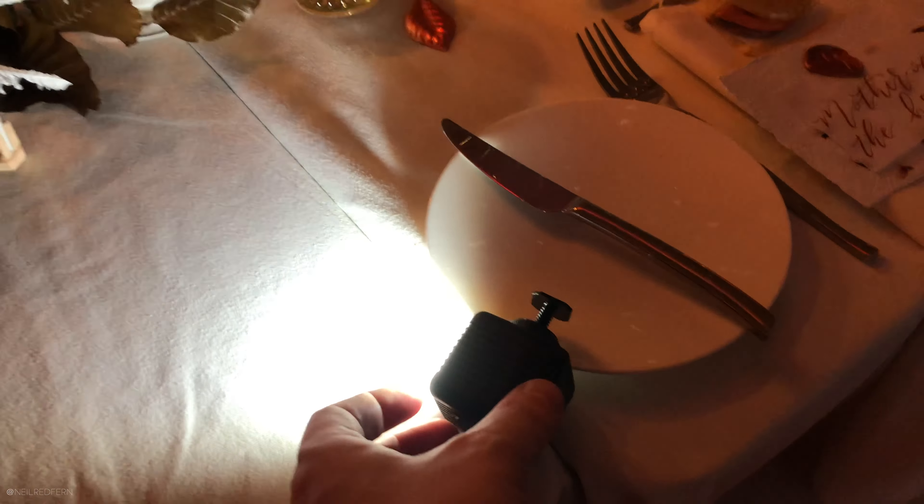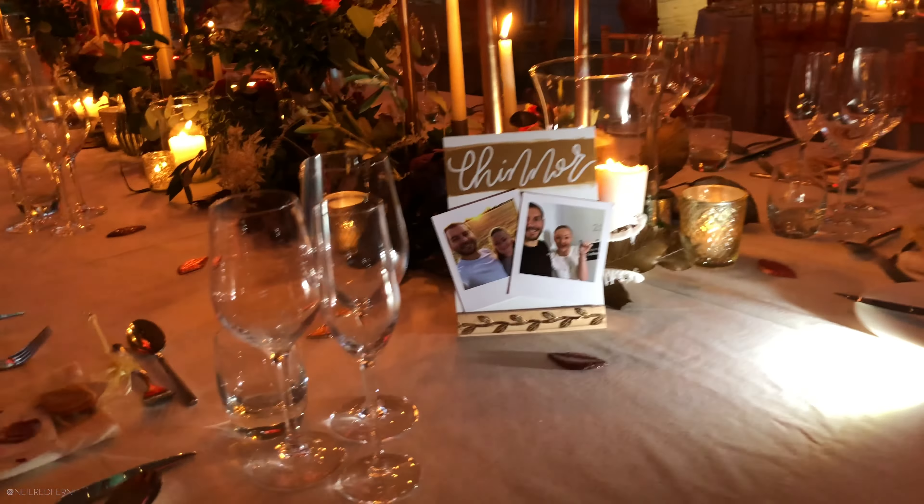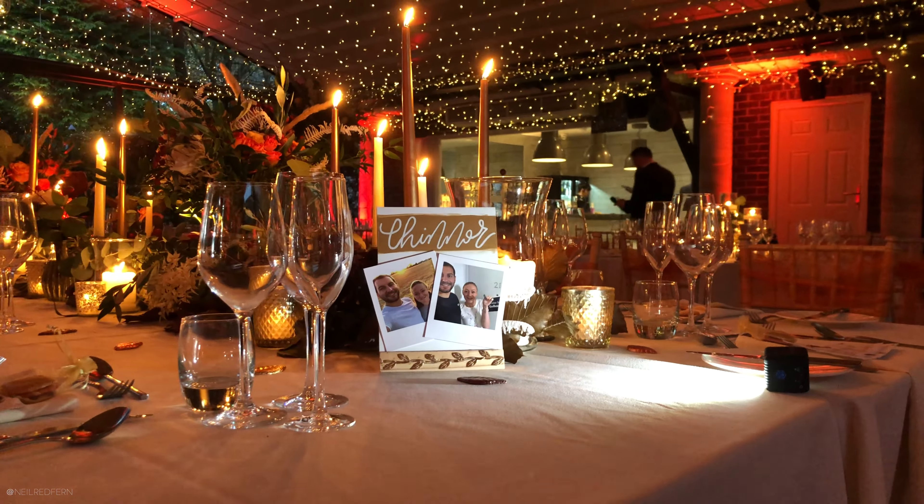Hi everybody, I hope you're well. In today's video I am back at the amazing Tank Space with my friend Beth again, who is over here but also in the water. I say back at Tank Space, I've not actually left, this is just video two. Whereas in the first video, which I will link to up here, you saw me using speedlights — what I'm now going to do is see what we can do using just Lume Cubes.